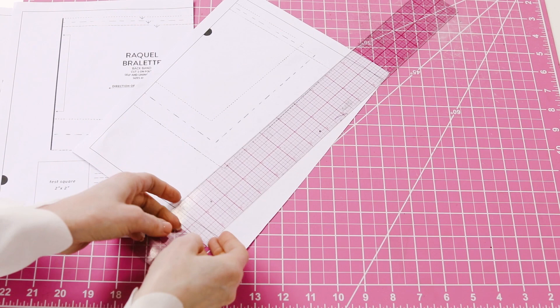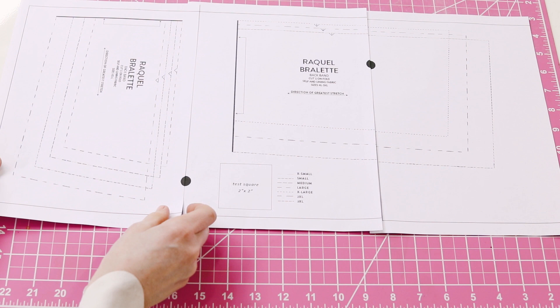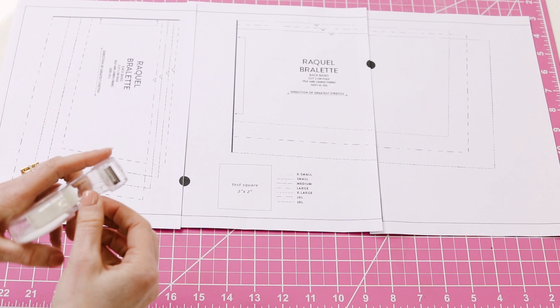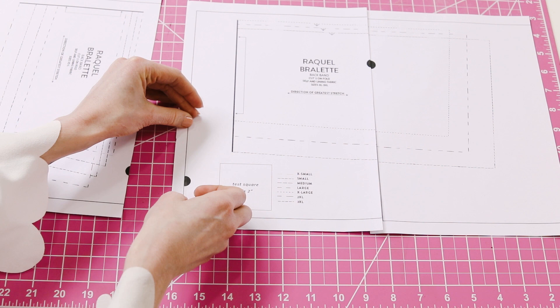Once you've cut off the right edges, you are going to align the dots — the half circles or the half dots — and then tape them together. So for these three pages, there's one dot here and one dot there, so I've aligned them. Then I'm going to use tape to tape the pages together.